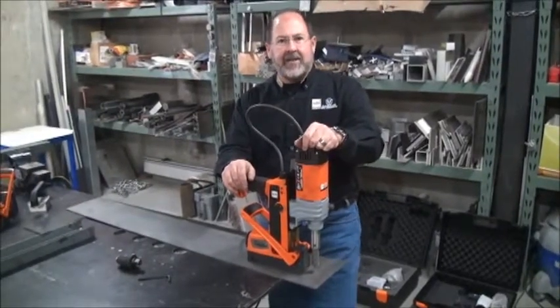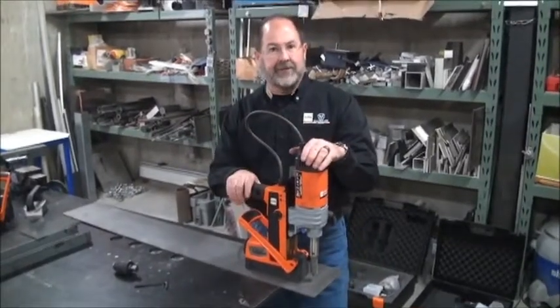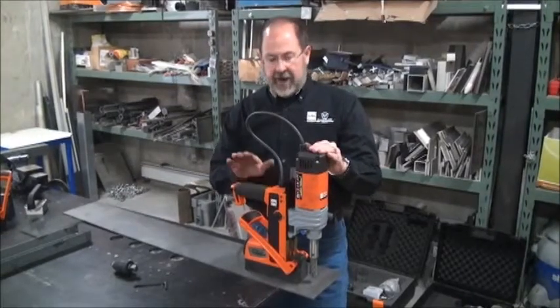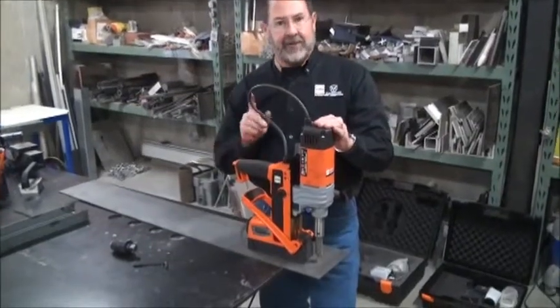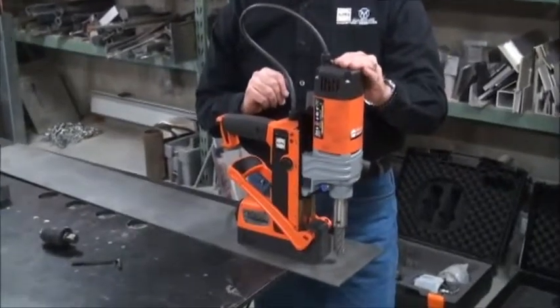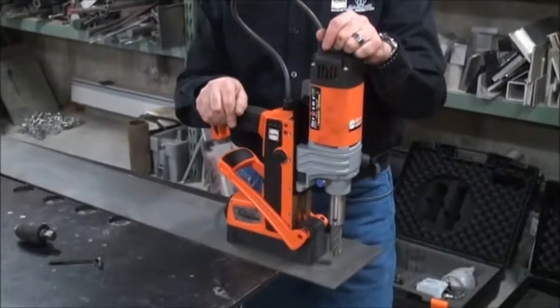Hi, Ted Brooks, MagLogix, here to talk to you more about the Road to Best series of mag drills from ALFRA out of Germany. The RB35 and the RB50, and its big brother, are both SP or switchable permanent magnets using the MagLogix switchable permanent magnet to hold them in place even when the power goes out, even on thin metal. For the first time you can safely drill. But they both have a patent-pending safety sensor system that I want you to understand because it's so important.